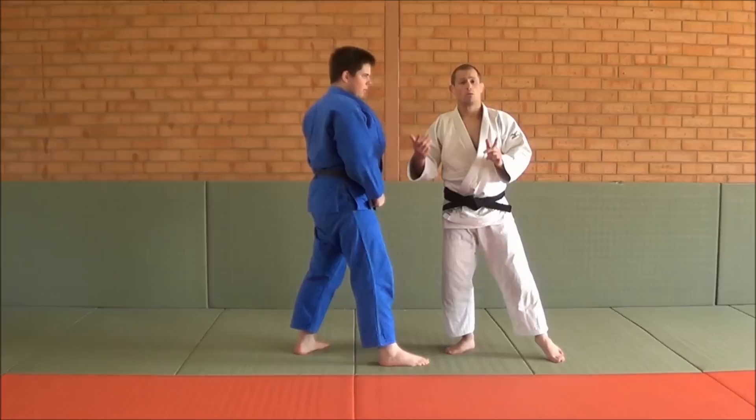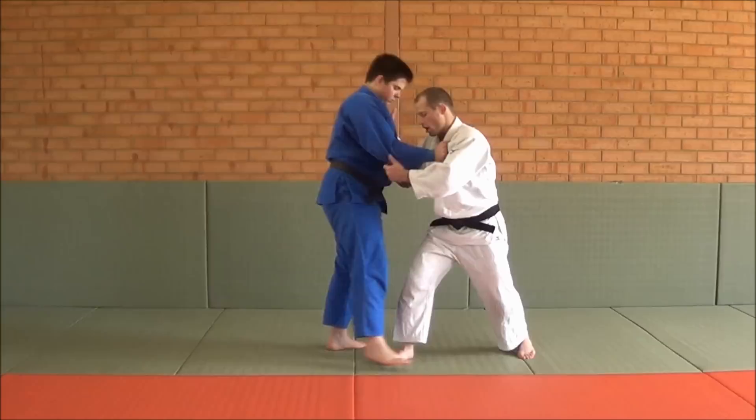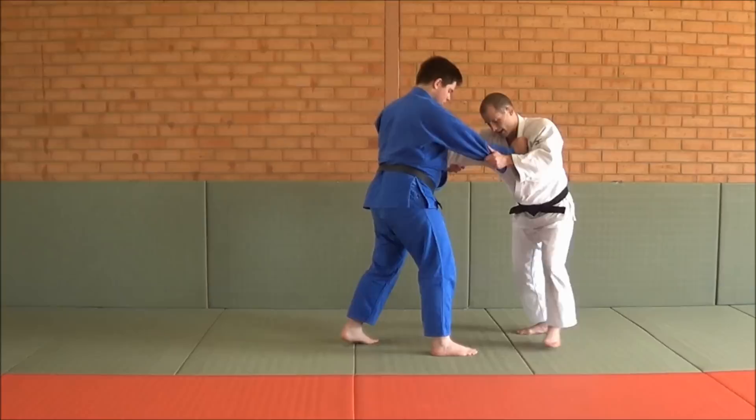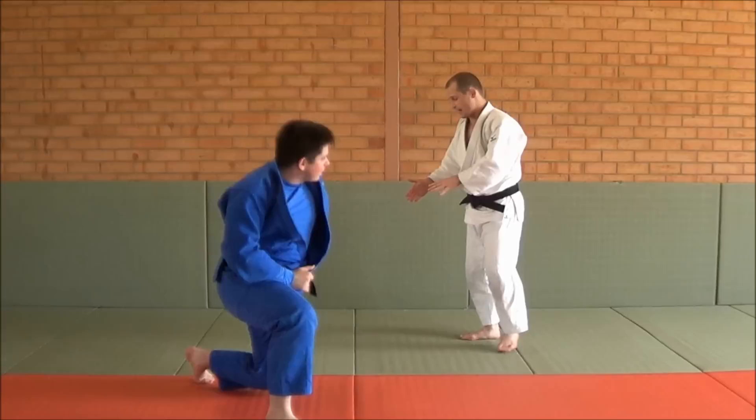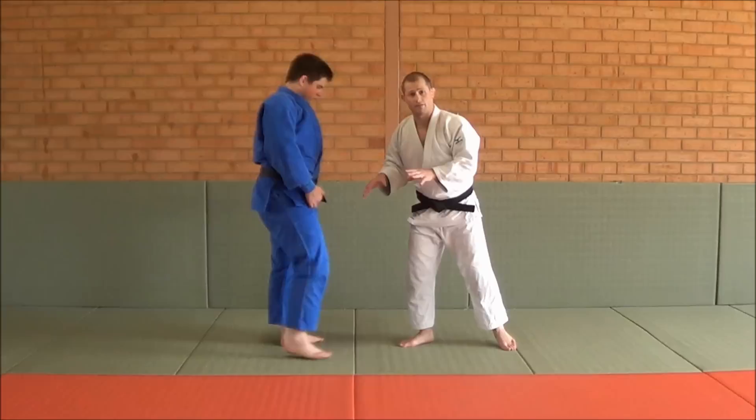But if you're fighting a right-hander, that sleeve entry isn't going to work. What you can do instead is work a Kouchi. Same again — I've got my grip, I work a Kawachi so now he's square enough. So I take a cross step, sweep that foot out of the way, plant this foot, big Kazushi, and there's my Uchimata. So if you're fighting a lefty, a little Diashi; if you're fighting a righty, Kawachi.